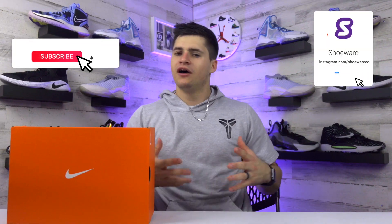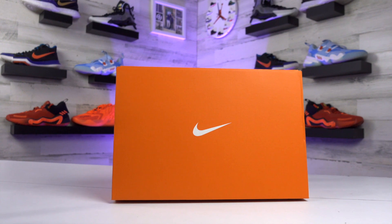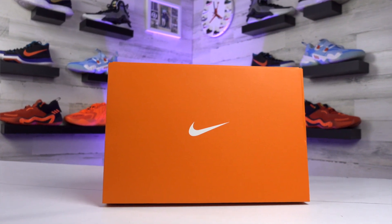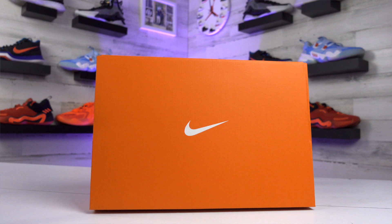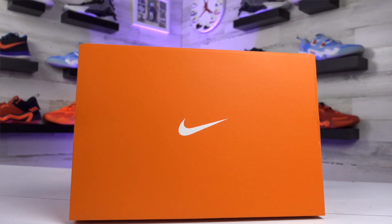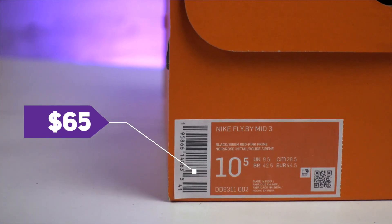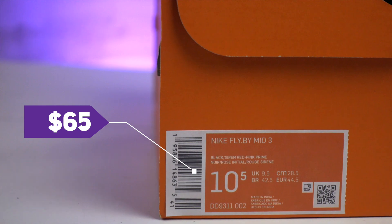What's up guys, I'm Landon from Shoewear, and today we're checking out one of the more affordable basketball shoe options out there — the Nike Flyby Mid 3 in this siren red colorway. Thank you guys for stopping by, feel free to drop a follow or subscribe wherever you're watching. Starting off with the box and price, these get that OG Nike box, which threw me off after spending so much time reviewing signature shoes. As for pricing, this retails for the low price of $65.